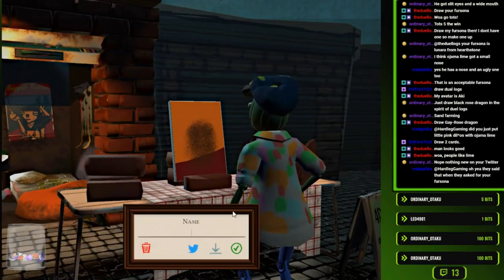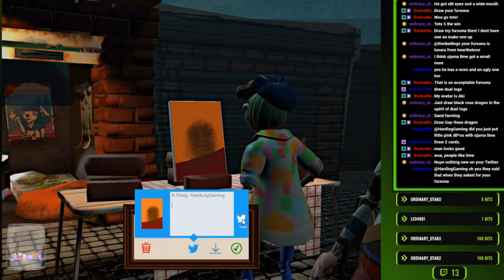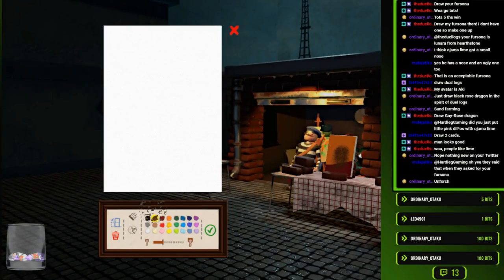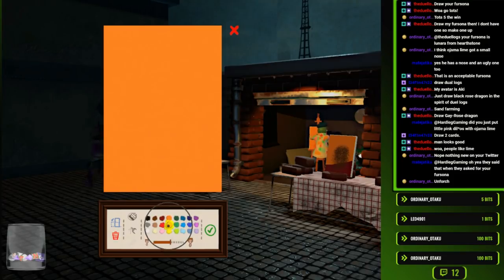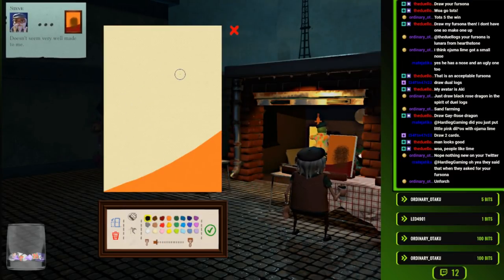We're just gonna put this up. A thing. Let's see if anyone gets that. 'Try rendering with some... Doesn't seem very well made.' You paid $600 for Ojama Lime - how am I supposed to trust you on anything?